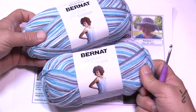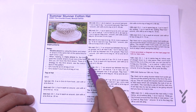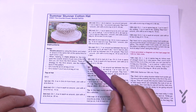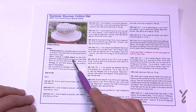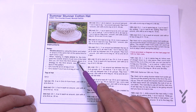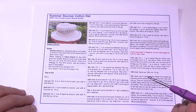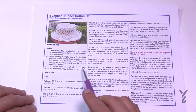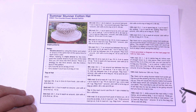You'll see in the notes that we're double stranding, so you can use the interior and exterior of the same ball to get your two strands, but because we need two balls I'm using the strands from each ball instead. When we go to triple strand for the brim, we'll take the other opposite end of the same ball to get three strands — you still only need two balls. Chain three at the beginning counts as a double crochet, and chain two does not count as a stitch at the beginning of the round.